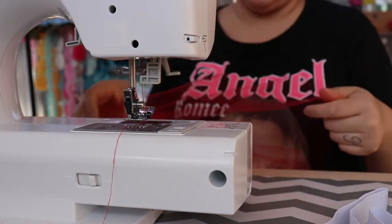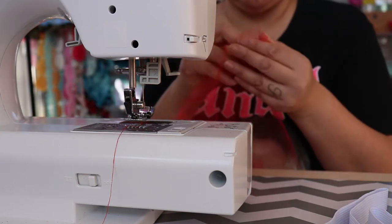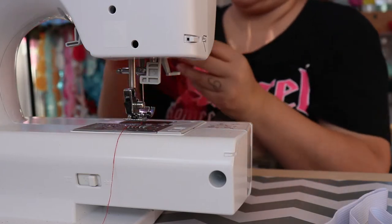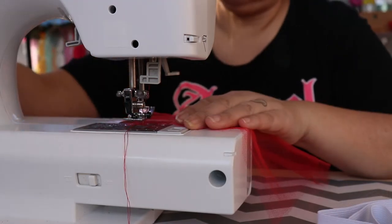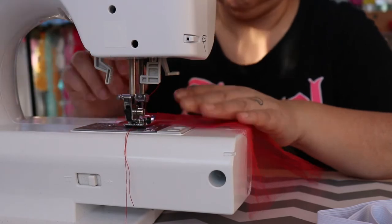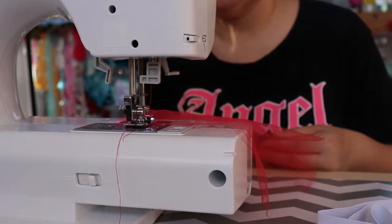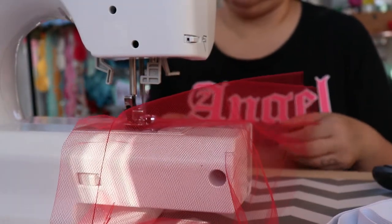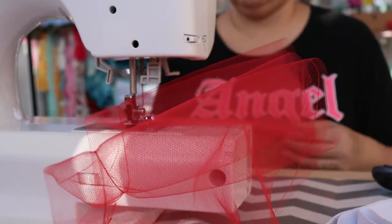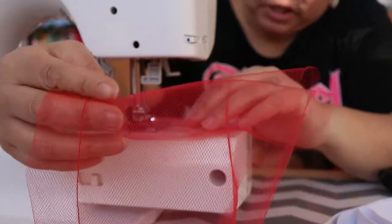I had to stop the camera because as I started to sew my casing I realized my thread was white - that was from the last ribbon trim tutu I made - and not red, so I had to stop the camera and re-thread my sewing machine. Alright guys, I just wanted to show you that I'm at the end of the first piece of tulle which I already sewn and backstitched.